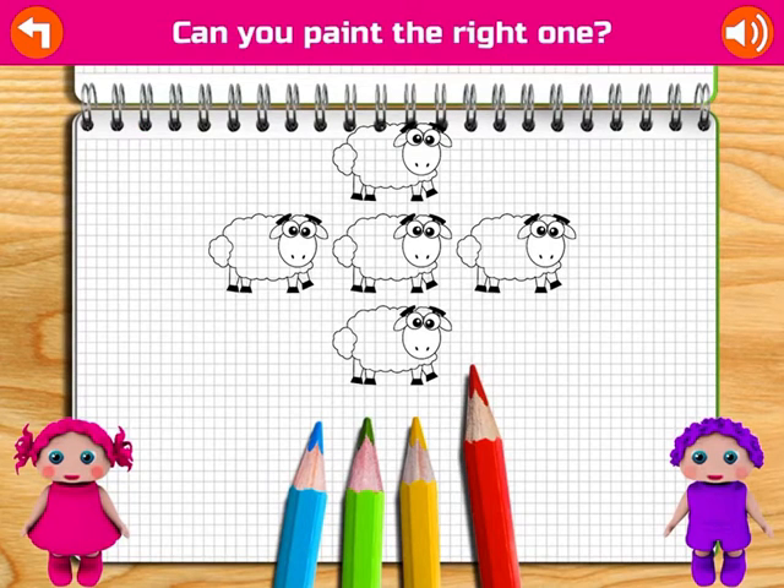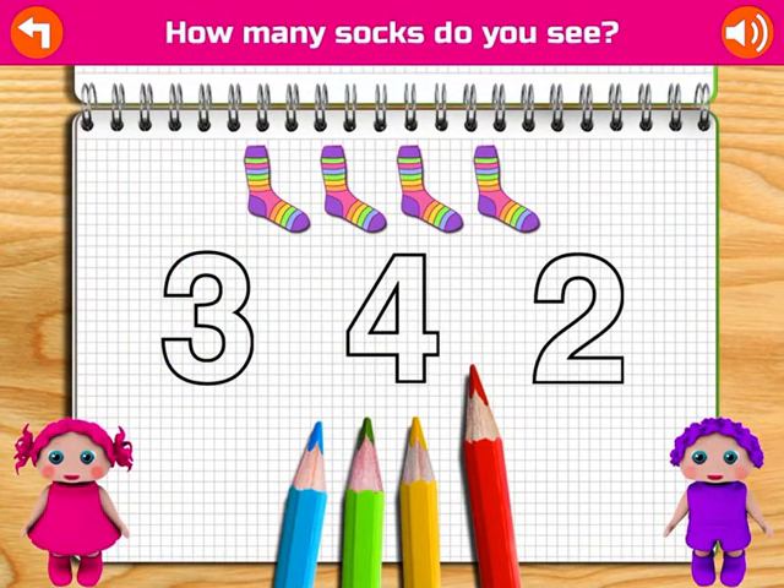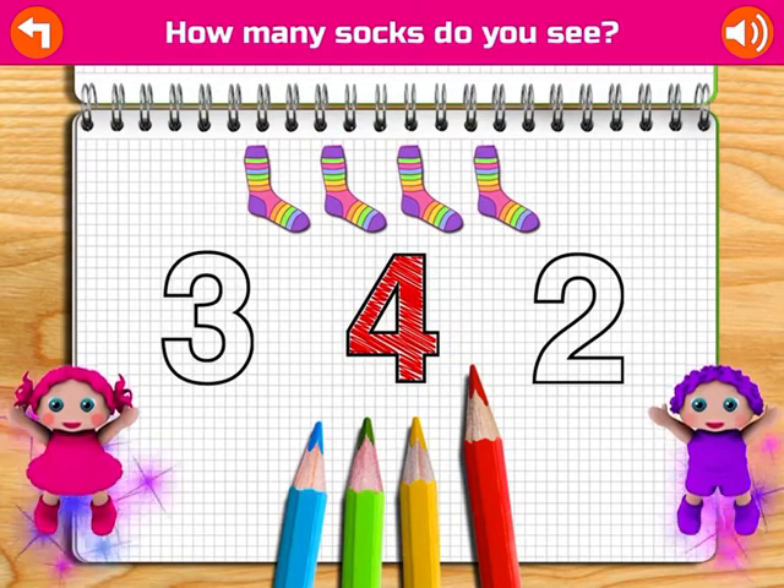Paint the right one. Good job! How many socks do you see? One, two, three, four. Yay!